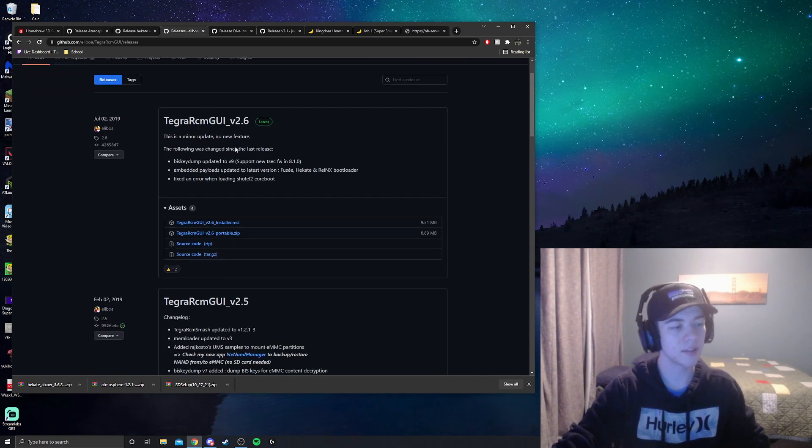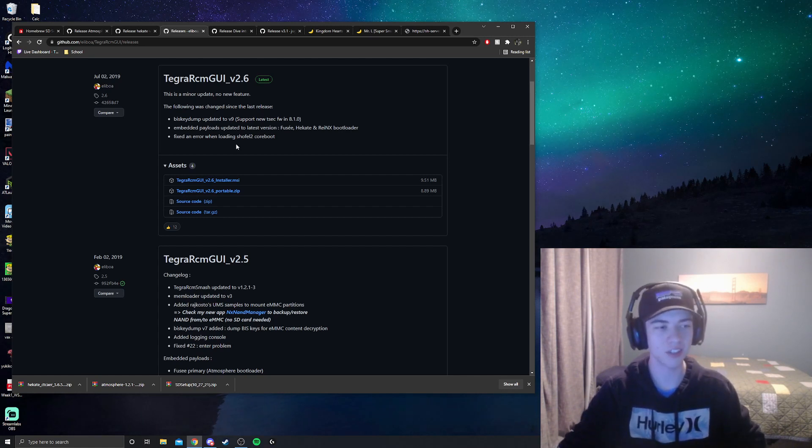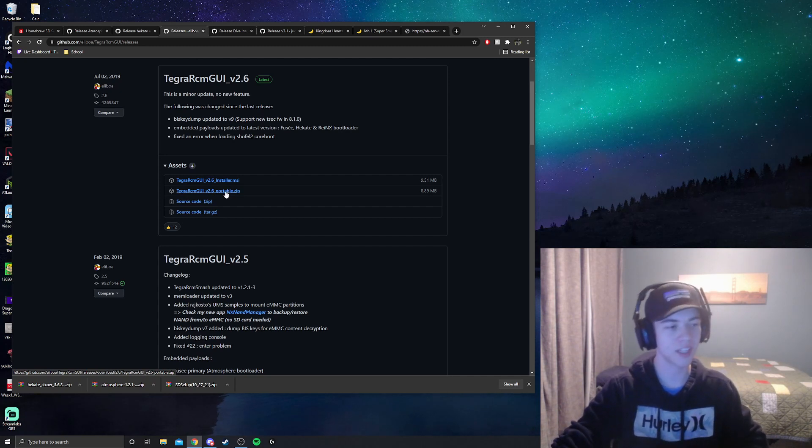Next, we need to download Tegra. Tegra is a file on your computer that puts the Hekate payload into your Switch and loads everything up when the time comes. There are two ways to install: via the installer or the portable zip. I personally used the portable zip, but there is one extra step you'll have to take when the time comes, which I will show you.